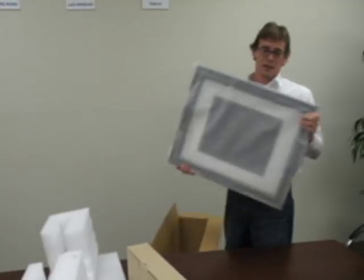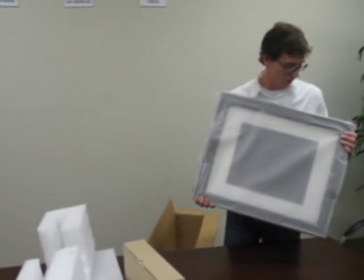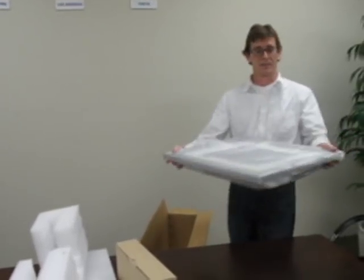Wow, this feels really sturdy. It's a pretty heavy product, so I feel good about this. Let's crack it open and get it set up.